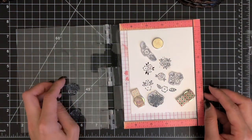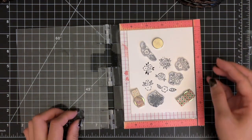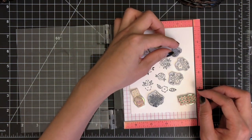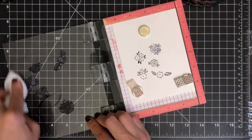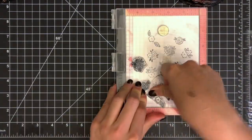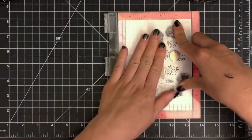Since I'm going to color my images with Copic markers, I'm using alcohol marker friendly black ink for stamping. If you prefer less intense black outlines, I recommend you use the Memento Tuxedo black ink. To avoid any identical pattern, I'm rotating the direction of my stamps and I try not to have the same images next to each other.